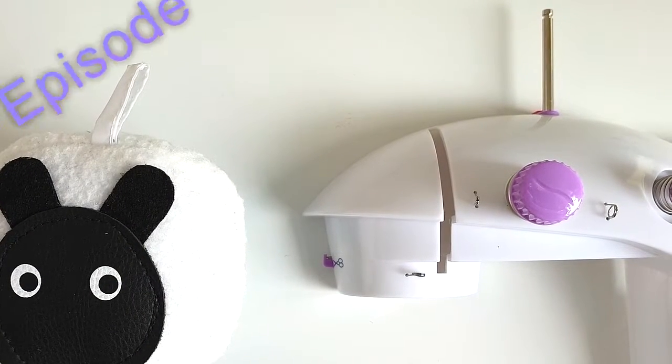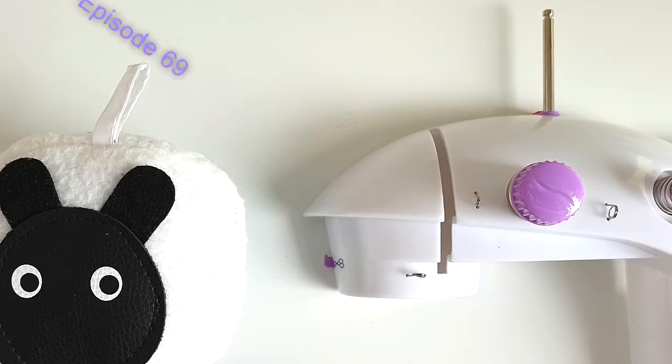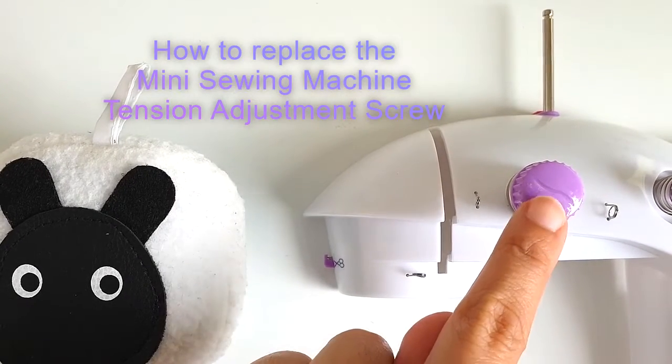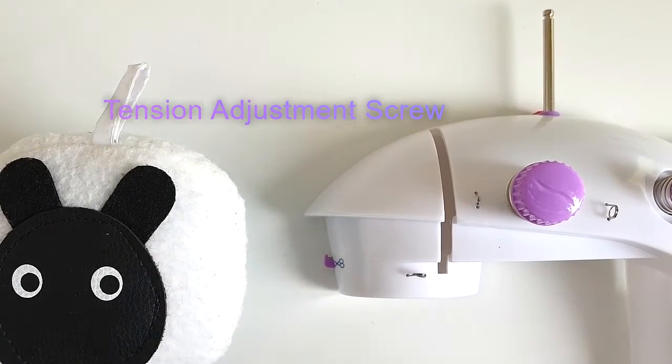Hi everyone! Welcome to another episode of Sew Not Scary. In today's episode we're going to talk about how to replace the mini sewing machine tension screw if it has fallen out. So let's see how we do that.